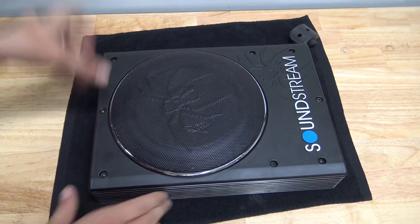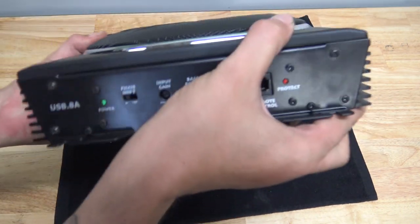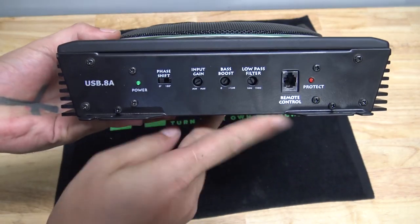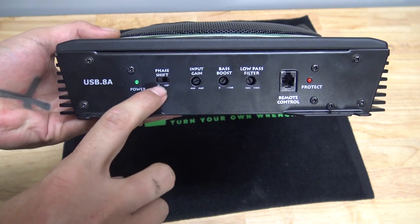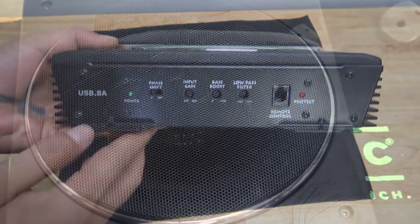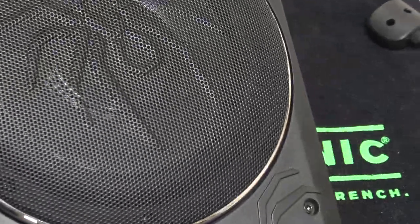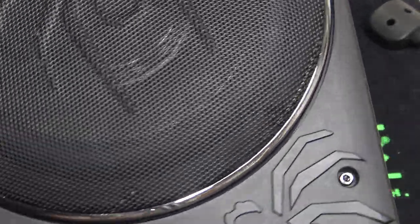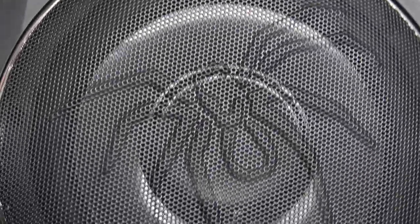The only difference is it has a speaker stuck in the middle. Over here on the other side, you have the input for your bass knob and all your settings. You have a 180-degree phase shift, and then your power indicator and a protection indicator. The subwoofer has the Soundstream spider logo on it. You can kind of see the subwoofer inside there — seems to be a plastic cone with a big rubber surround.